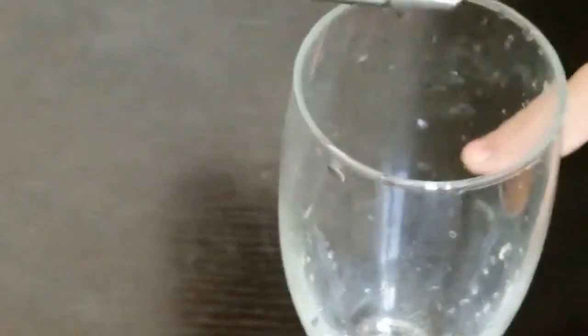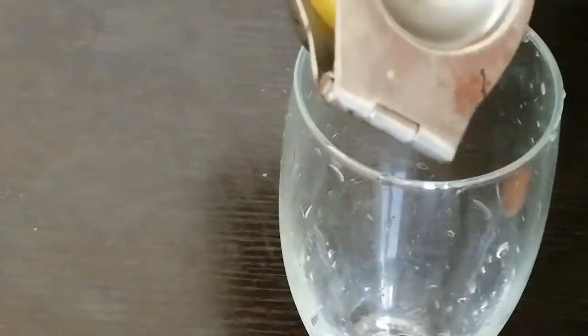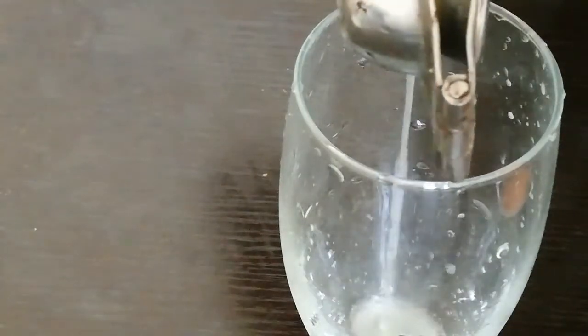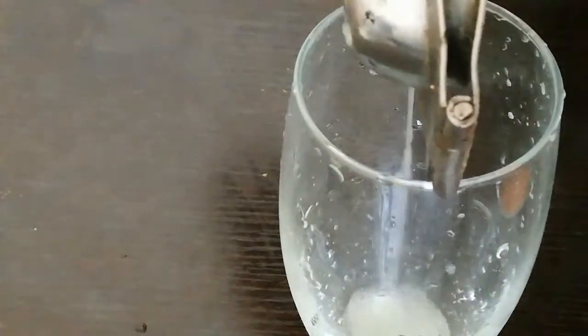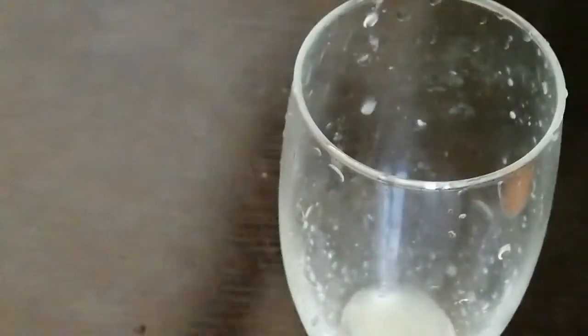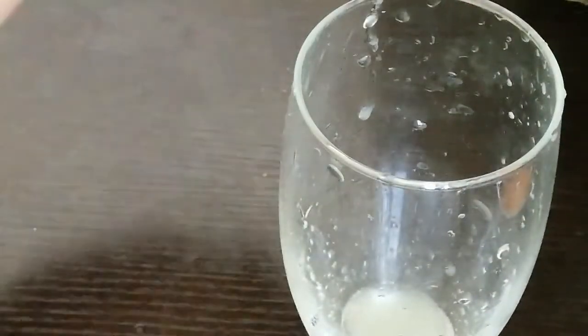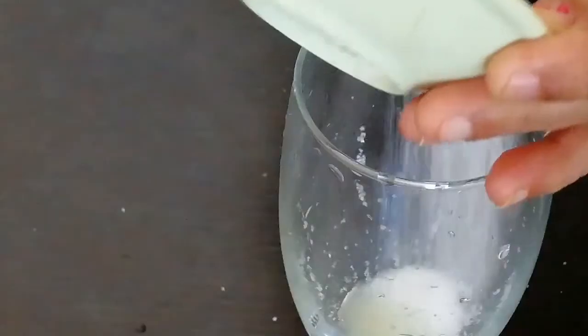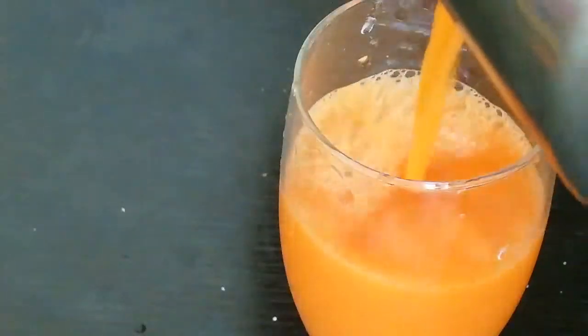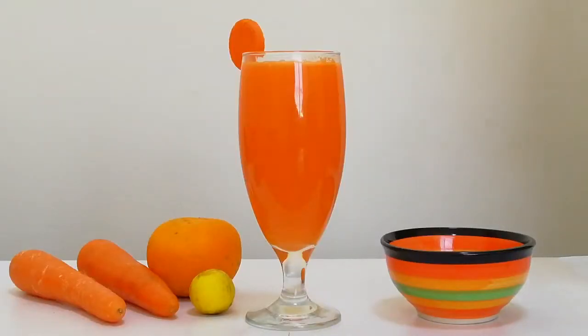I am going to add lemon and sugar. When the carrot juice is ready, this is a very simple juice.